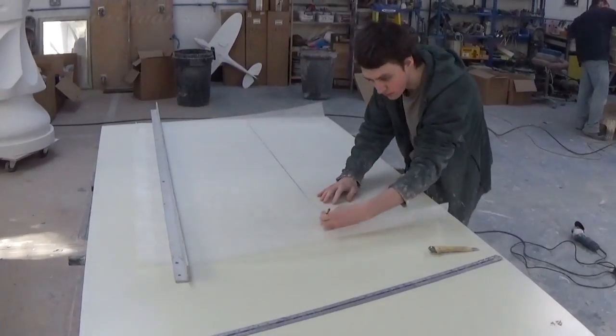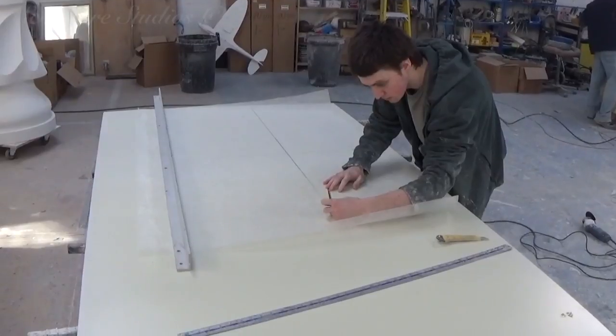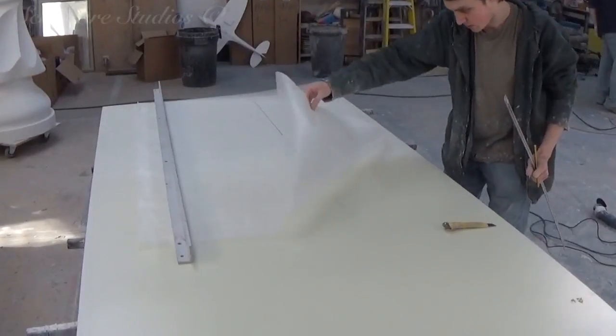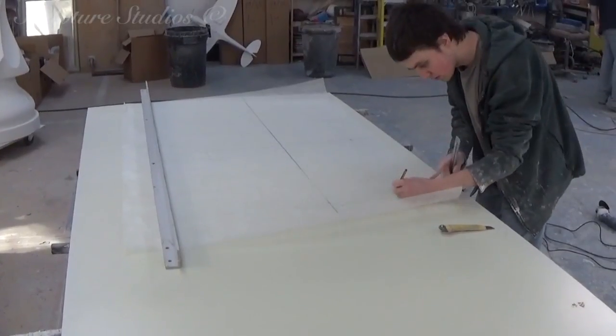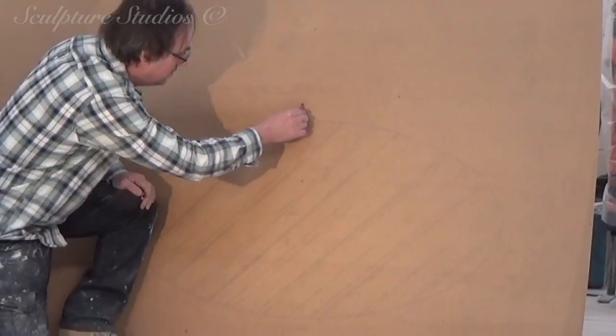Now this isn't going to be your average everyday run-of-the-mill table — oh no. This is going to be some hand-carved goodness. Sure, a machine could cut this out, but we're talking art here people, come on, get with the program — you know how this works by now.